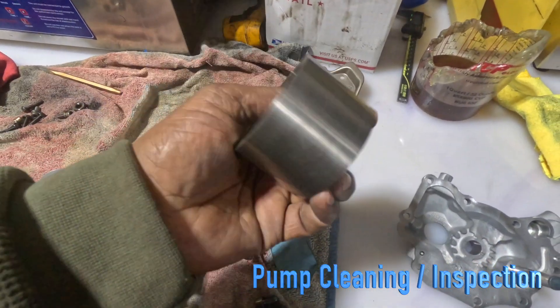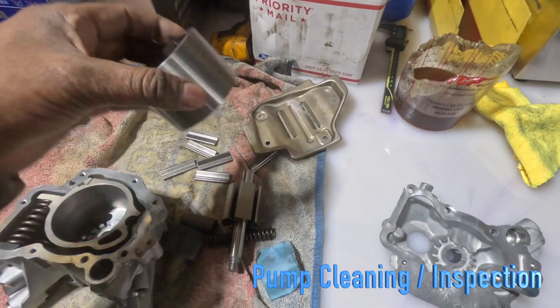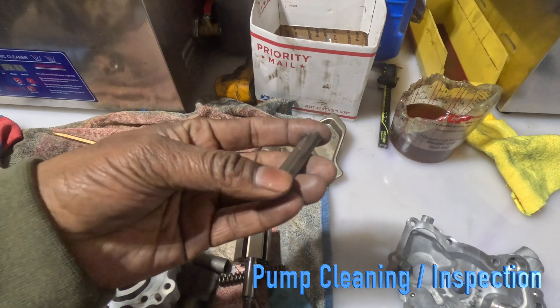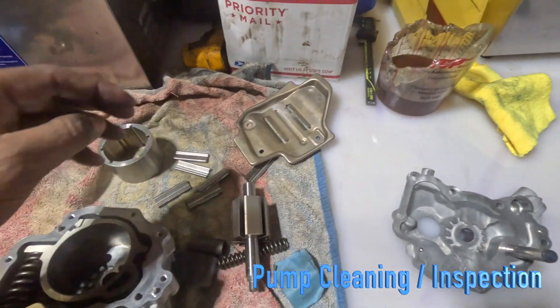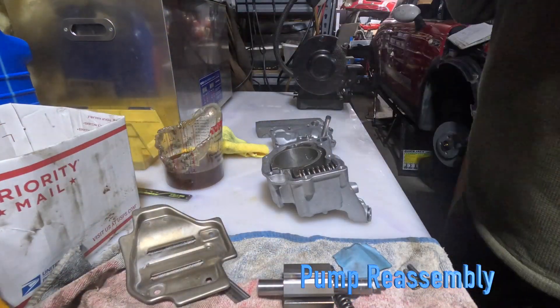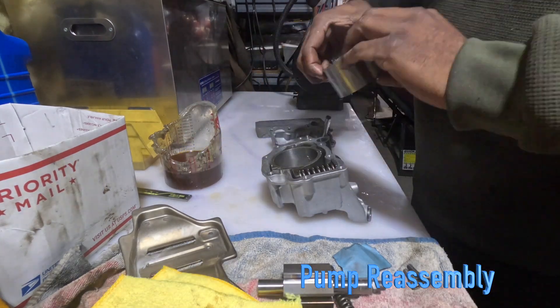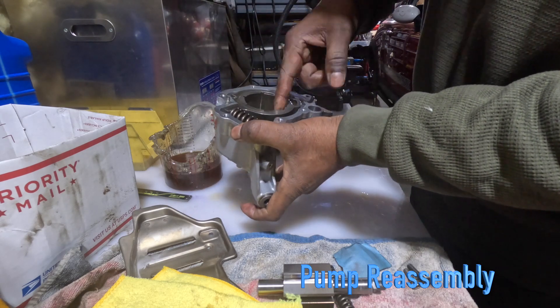The impeller housing and the external rotor have been polished and inspected — all looks good. All the pressure flappers have been inspected as well. Now we're ready to put this back together. Making sure this rotates nicely — and it does.